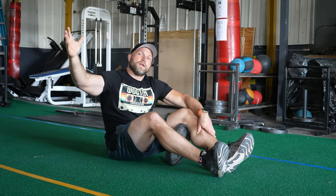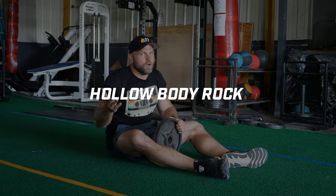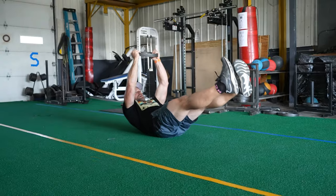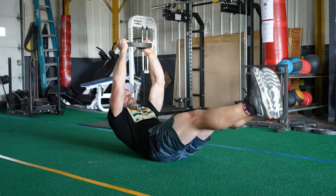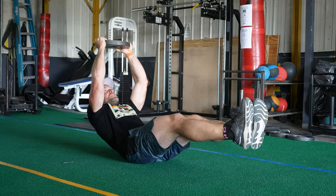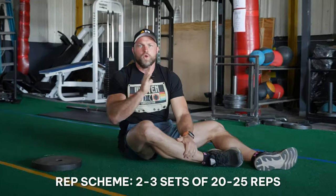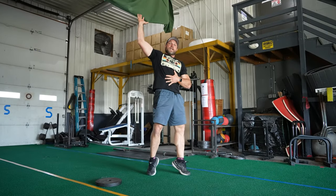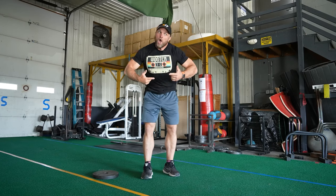We need to make sure our trunk is strong in the overhead position. An ab exercise we use frequently is the hollow body rock with a plate overhead. Get into position, push your belly button down into the floor, keep the plate overhead the entire time, staying nice and tense. Execute two to three sets of 20 to 25 reps. This creates a stable shelf so that as you're jumping or landing, you can absorb that energy more effectively — and become more shredded while getting better at volleyball.